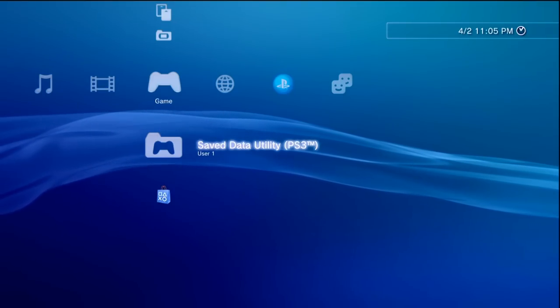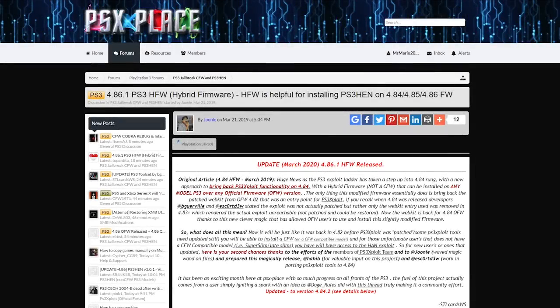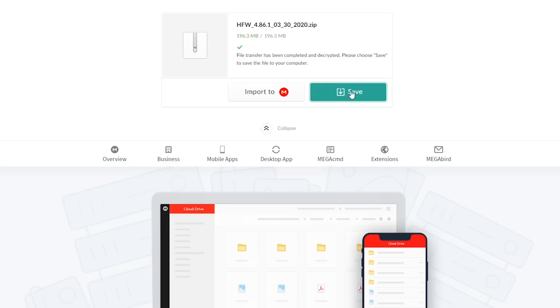With our internet access set up, let's move over to our PC with the USB drive. All download links will be in the description below. First, there's a link for 4.86 HFW, which is Hybrid Firmware — we have to be on 4.86 HFW to do this. Go to the PSX Place article, click on the 4.86 tab, then click the Mega link to download the file and save it.